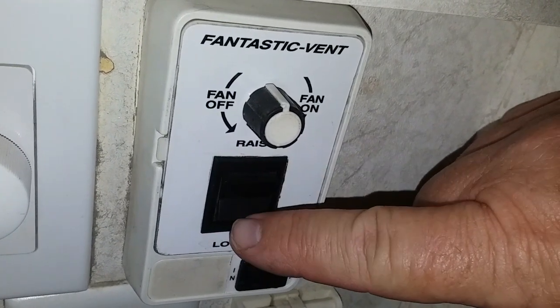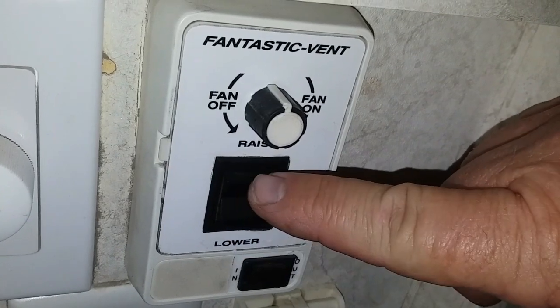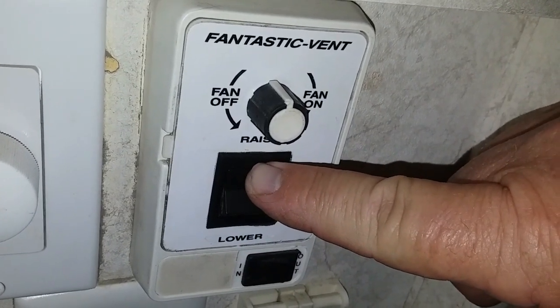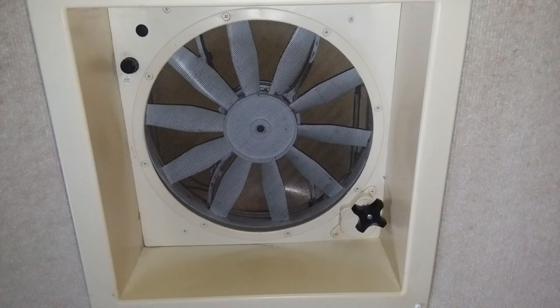Just hit the button and they open or close in just a few seconds — or at least that's the way they were when they were new. Our coach is now 15 years old and the plastic parts have started to get brittle in places. The vents are one of these places, and some of the parts just don't hold up anymore. This, along with the design of the lift arm for the vent, will cause the lift arm to fail if the lid is closed too far.